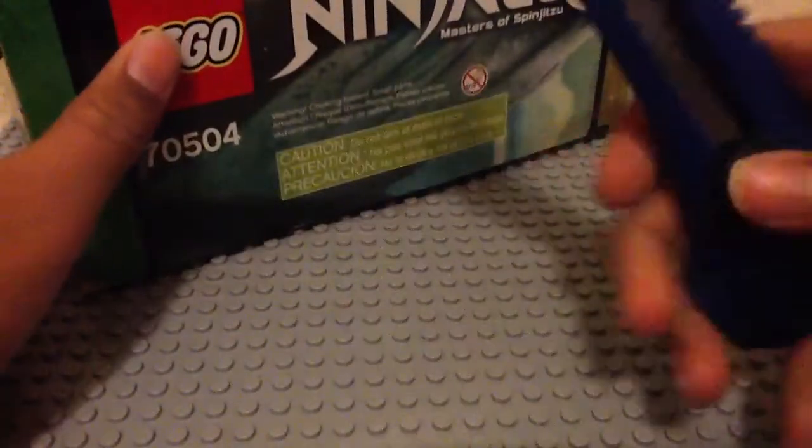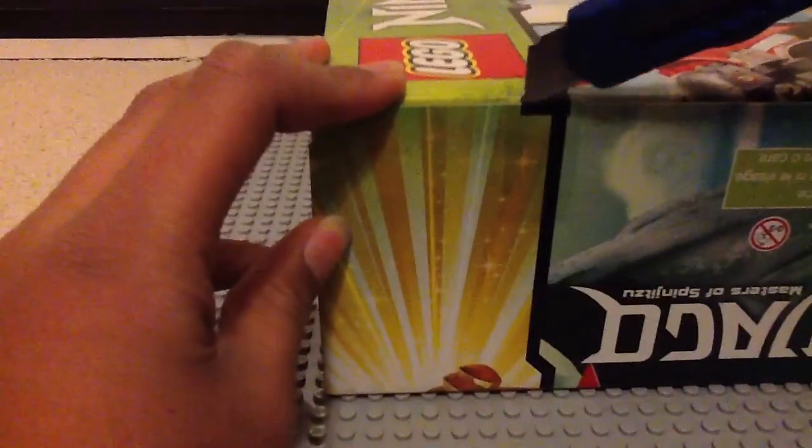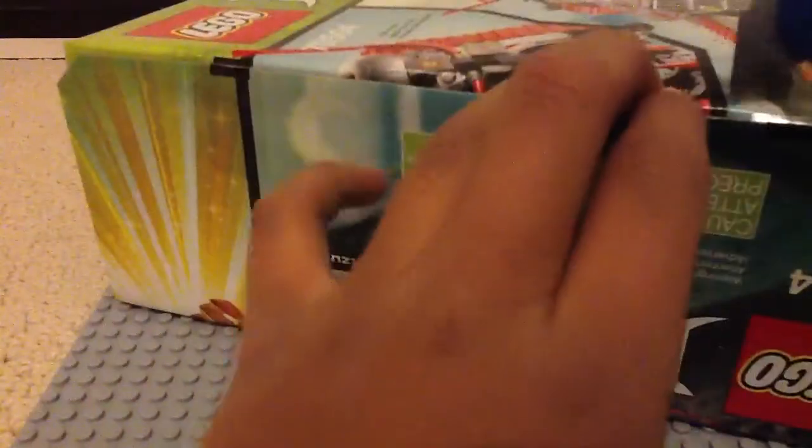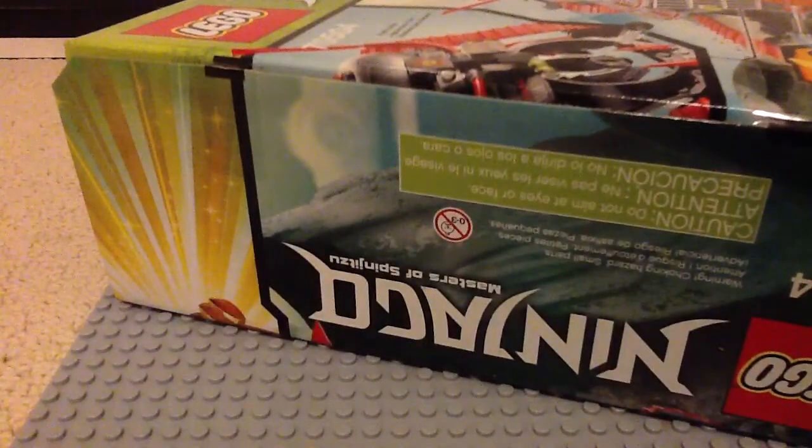Got my box cutter. I'm gonna start using box cutters to open my sets, because I feel like they're better than scissors. Let's just get the tape over there and the tape over there. I was gonna save this set to build until January, but I really just want to build it now. Very excited to build it. I can see the pieces — let's take everything out.